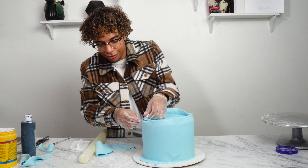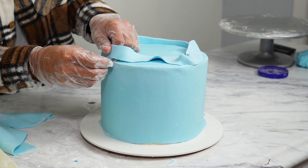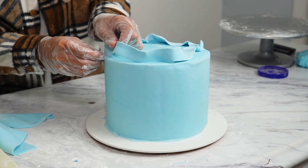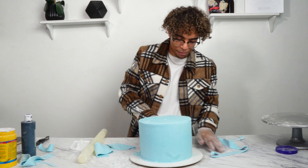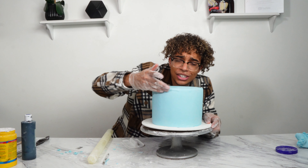You're just going to cut the excess flush to the top of the cake — the more flush you are, the better. I'm literally not even putting pressure on the knife; the blade is doing all the work because it's super sharp. And now we're just going to cut off the excess at the bottom very simply. And that's our fondant cake — do you see how sharp the edges are?